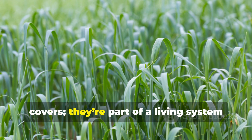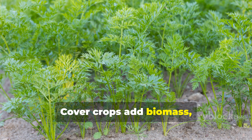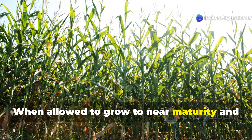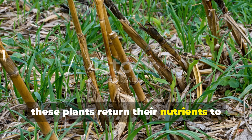These aren't just temporary ground covers — they're part of a living system that works beneath the surface. Cover crops add biomass, feed the soil food web, prevent erosion, and stimulate the formation of humus. When allowed to grow to near maturity and then scythed or crimped at the right time, these plants return their nutrients to the earth.